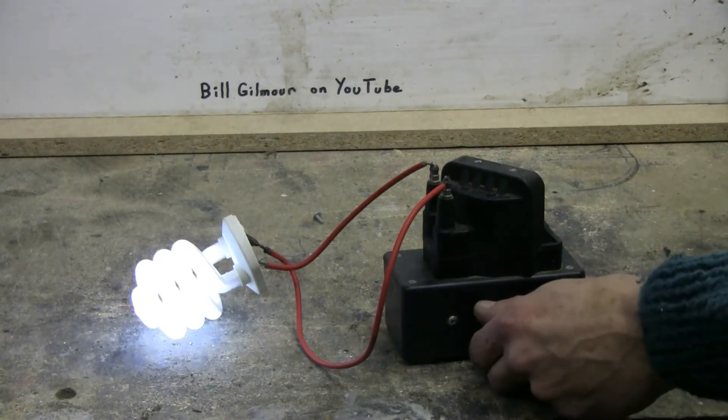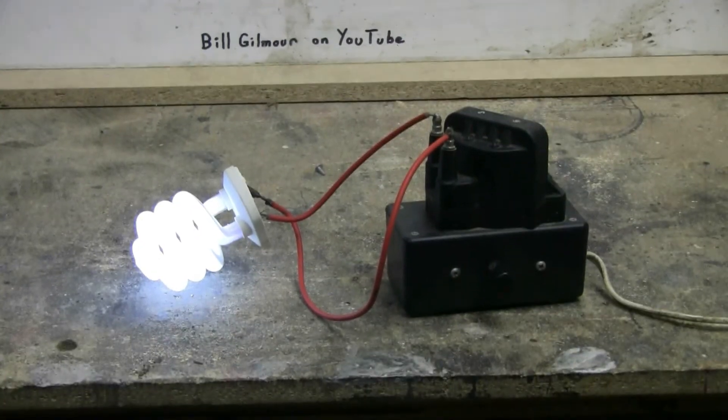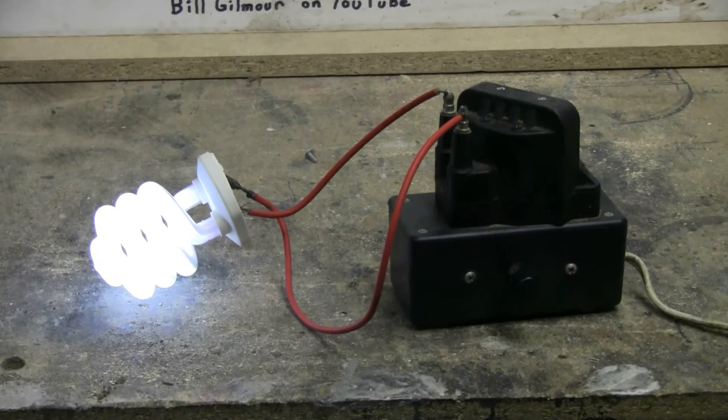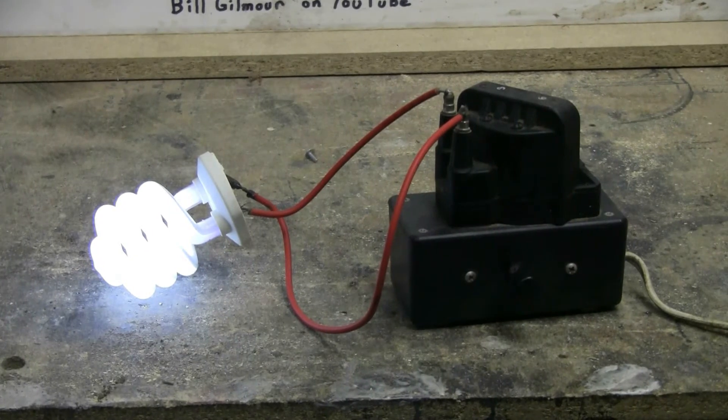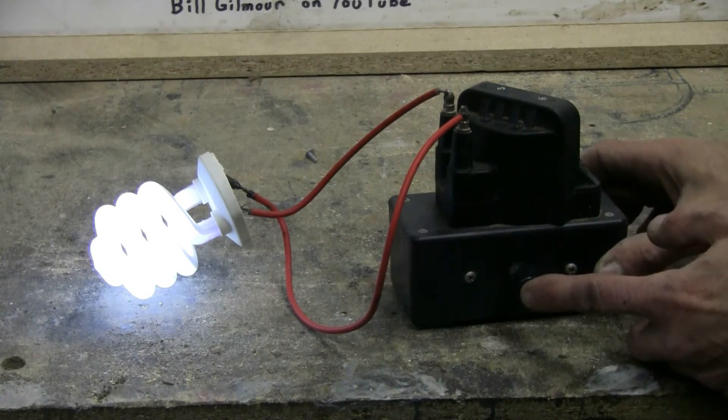It seems we have a good tube, so I'll be able to pop this with the cap bank and hopefully it'll be a good pop. Let's get set up and let this little spiral tube have it.